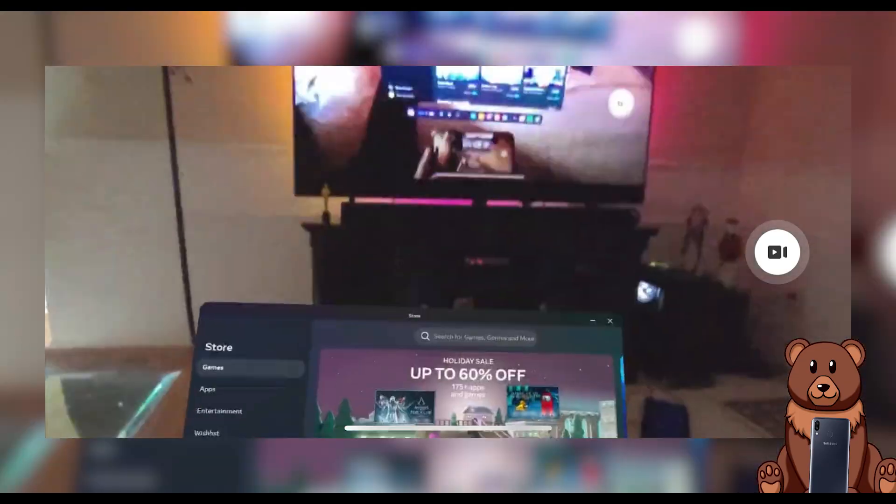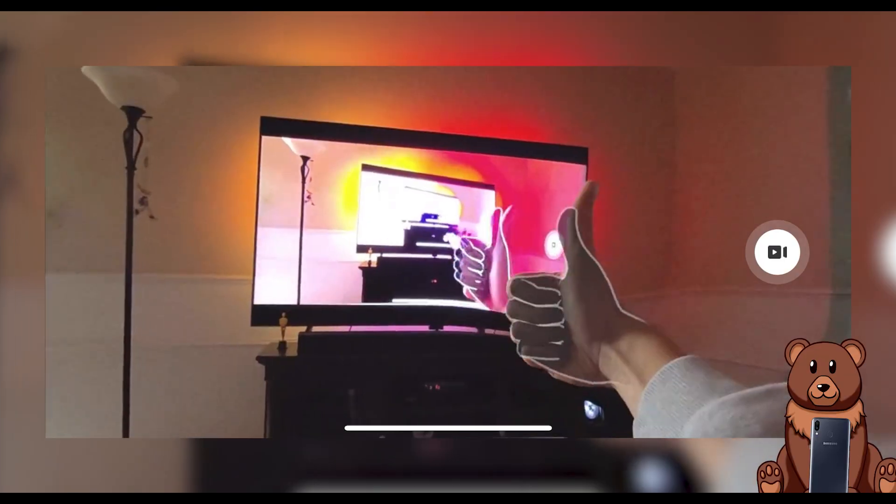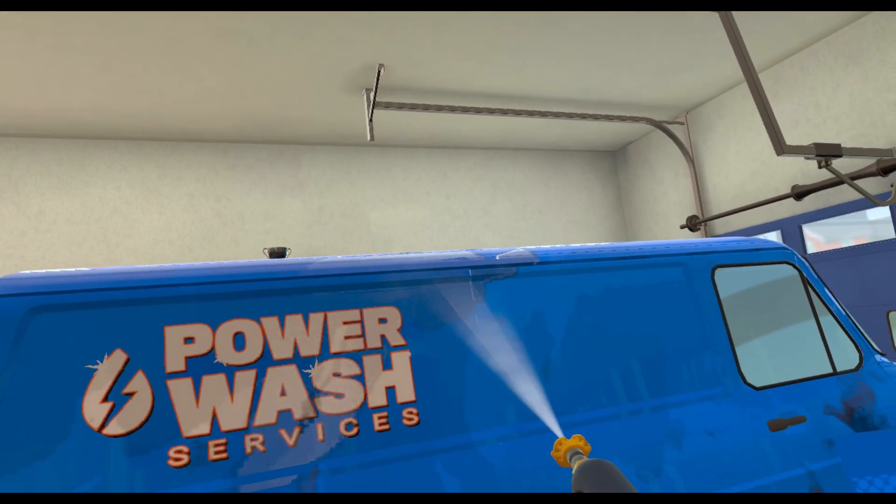That's all you had to do — hopefully the casting is working. If you have any questions, leave them down below and I'd be happy to answer. Now we're going to move on to if you have an older TV that doesn't have smart capabilities.